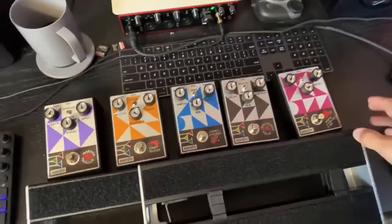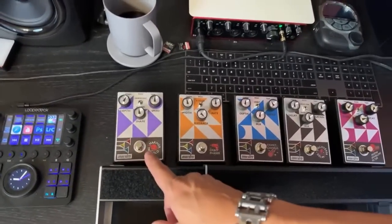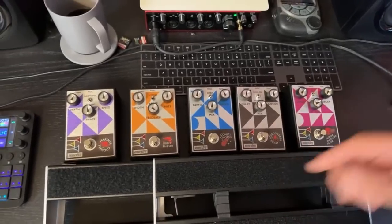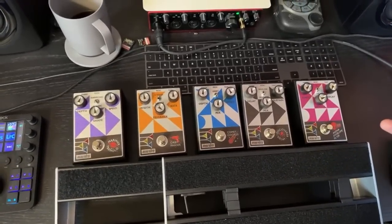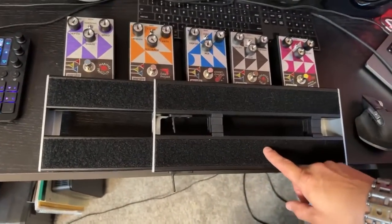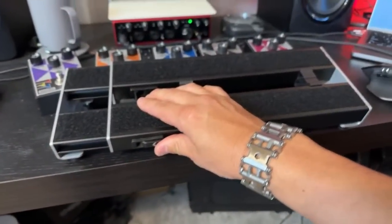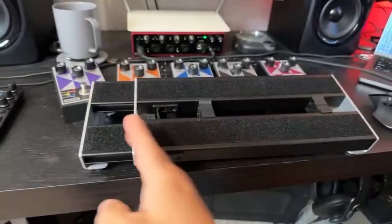First of all, I want to show you a couple of things. Gibson has sent me five of their Maestro pedals — the tremolo, the phaser, the chorus, the delay, and the envelope filter. I'm going to go through all of these; I haven't decided exactly how yet. And I also bought this expandable pedalboard, which locks like so and expands to almost twice its length. It keeps things nice and neat.